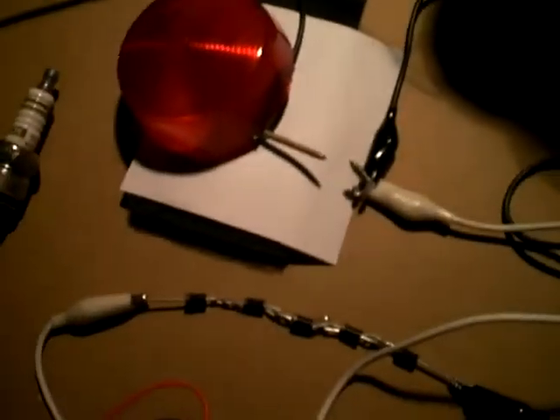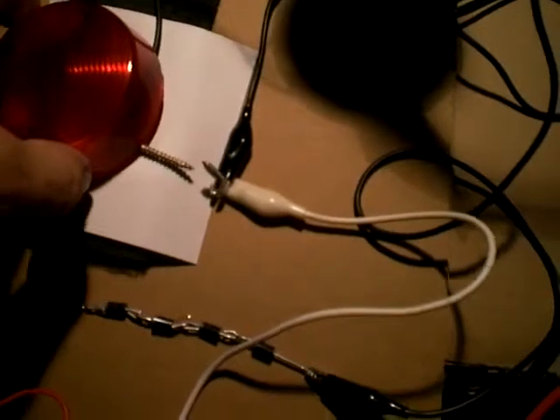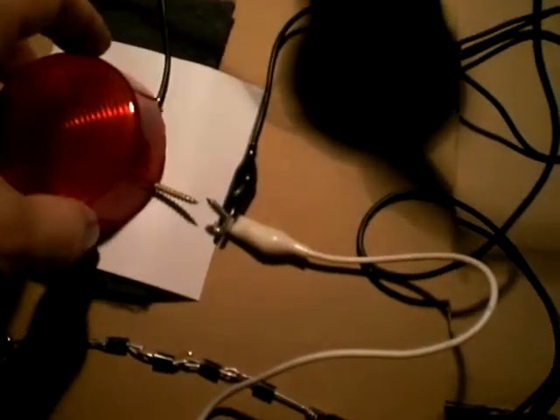So you can see the difference with water. When the water gets used up, it doesn't spark so loudly — this is the normal spark. Thanks for watching, bye.